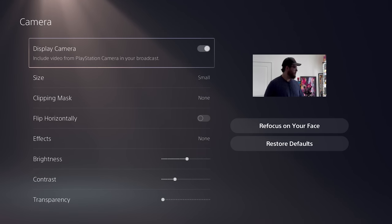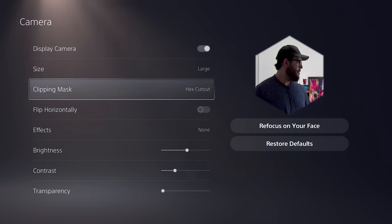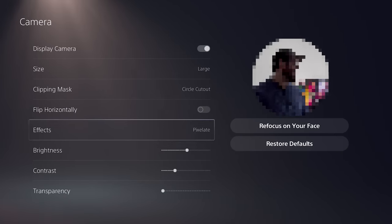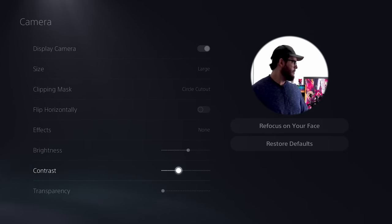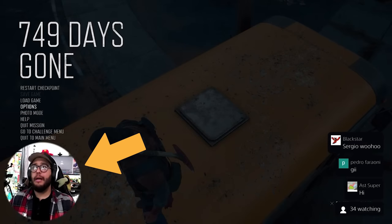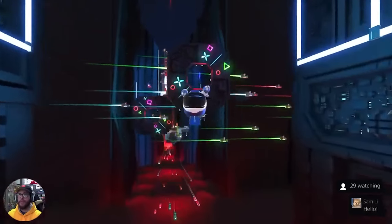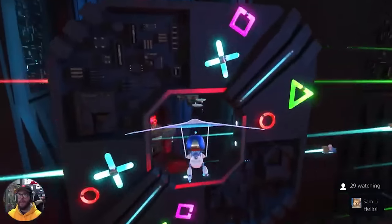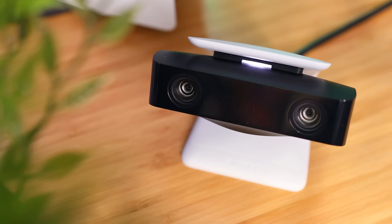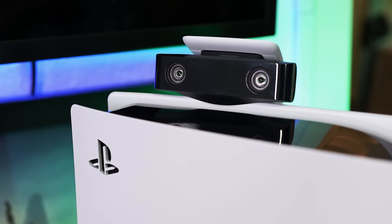Then you have the broadcast camera settings with options to change all sorts of things like the camera size, clipping mask shapes, a chroma key if you're using a blue or green screen, a handful of cheesy effects, as well as brightness, contrast, and transparency. Now, the quality is not that good. Even after adjusting the settings, the colors aren't that vibrant and it's grainy. You definitely need really good lighting, and we'd suggest using the smallest size to hide those imperfections. It would have been awesome if they just bumped up the price to the $100 range with better quality and maybe even a microphone, because this and the PS camera are currently the only options for the PS5 — there's no third-party support.